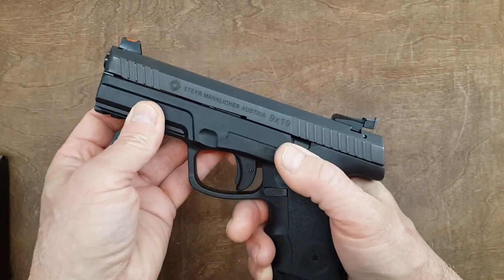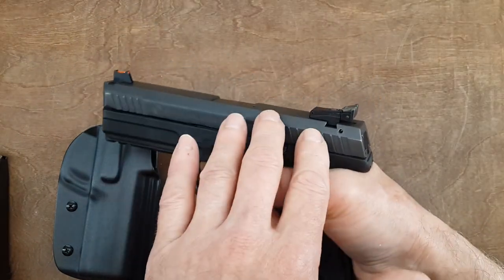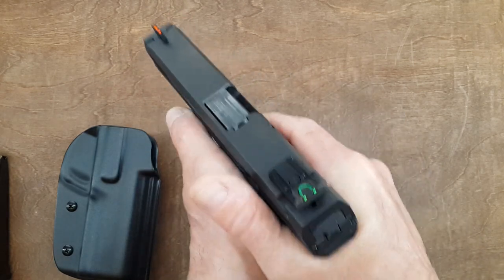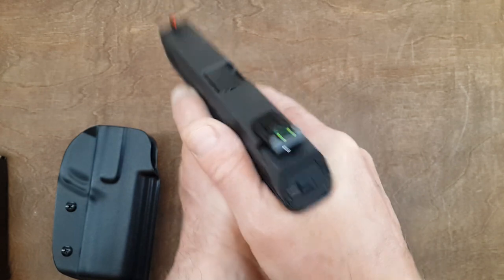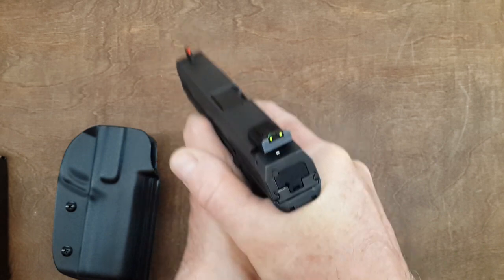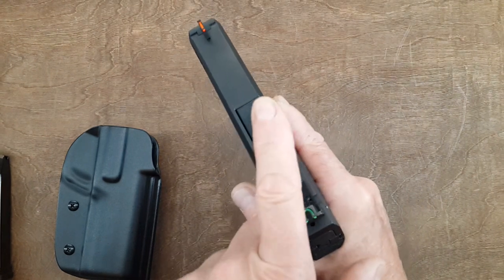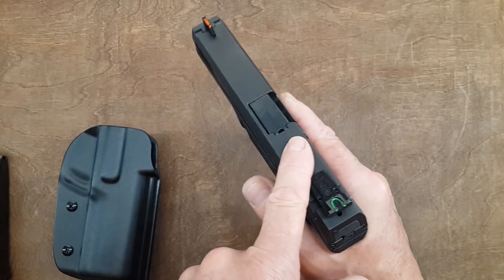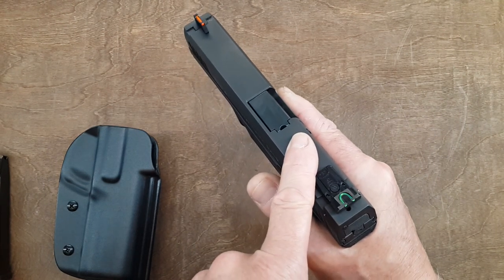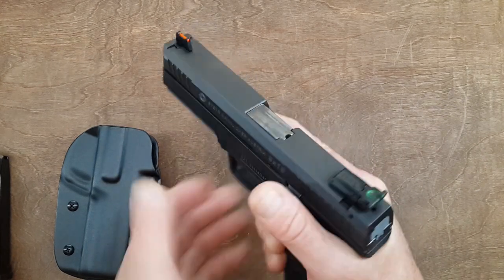Now let's talk about the shootability of this handgun — it is very, very smooth to shoot. Whether it's because of the grip, the low bore axis, the trigger, or a combination of all of it, the recoil is very smooth. You can still see the front sight moving up and down, but it will come back to its point of origin if you do your part by holding the gun correctly. I do have a few shells hitting me on my hat, but I blame this on my weak competition reload. Most store-bought ammunition is a bit more potent and will eject consistently to the right.